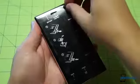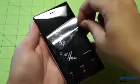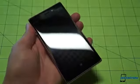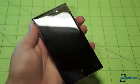Camera button, power standby, volume up and down. And let's go ahead and pry off the screen protector here. Beautiful, untouched display under there.